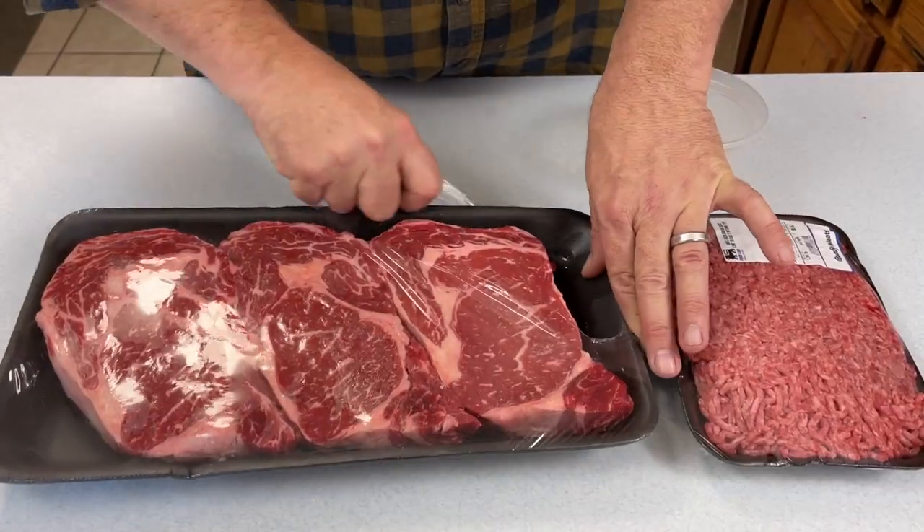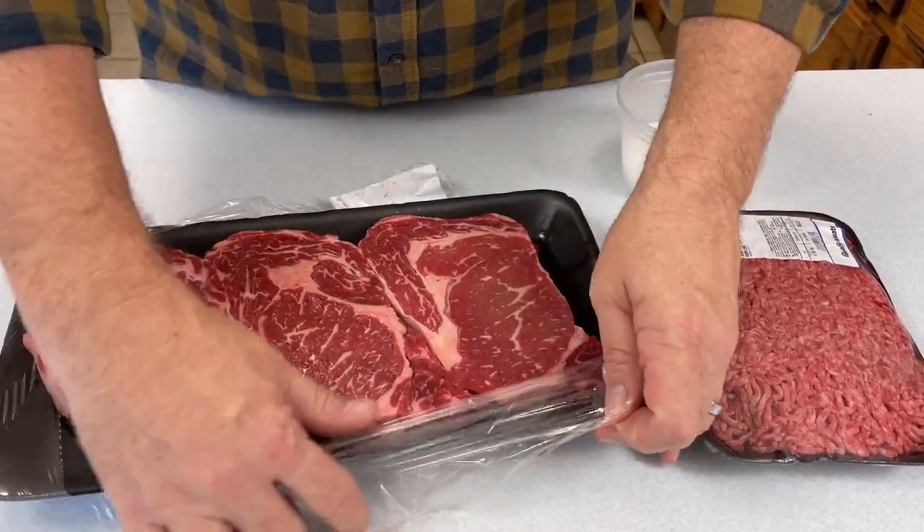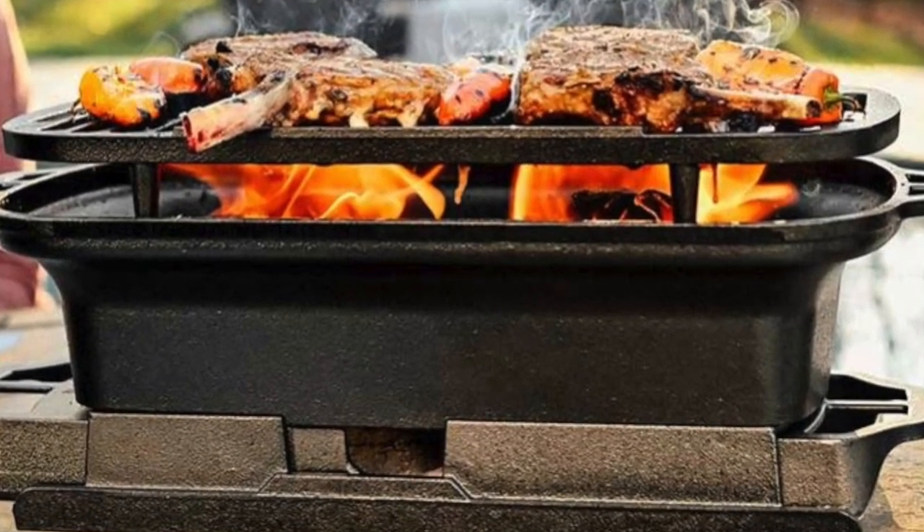Our plan is to do a simple cook — ribeye steaks and hamburgers — some of the things that just about everyone does on the large Sportsman's Grill. I want to put this new design through its paces on what the majority of us cook.